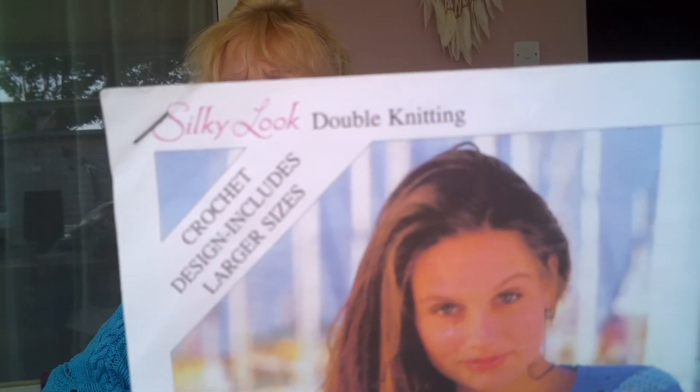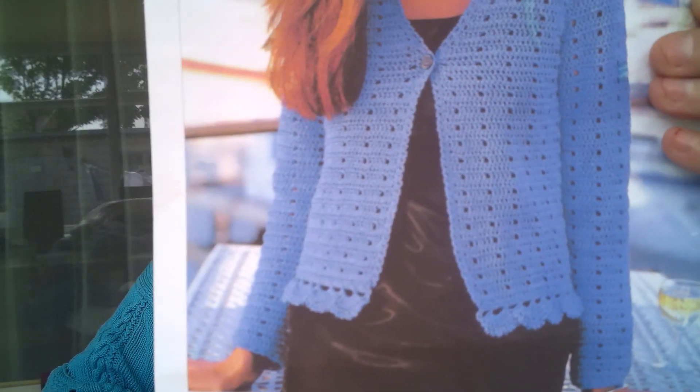I'll show you what I'm putting on. First of all I'll show you what I'm crocheting. It's a Sirdar pattern — number 5942. It's the silky look, which I don't think they do anymore. And I'm doing it in some yarn that I found in the shed. It's gorgeous, gorgeous yarn but it's discontinued. Beautiful yarn.